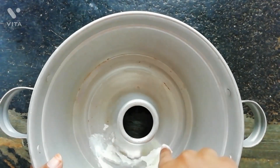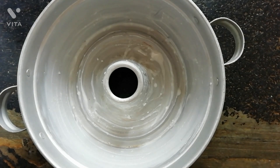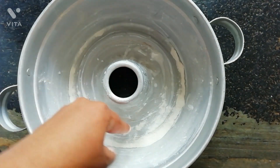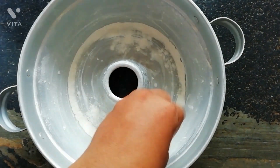Now apply butter to the baking pan properly and make sure to dust the pan with flour so that the cake won't stick to the pan. Keep this aside.